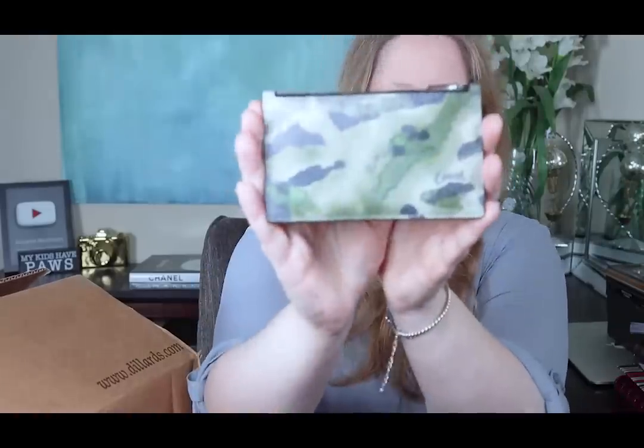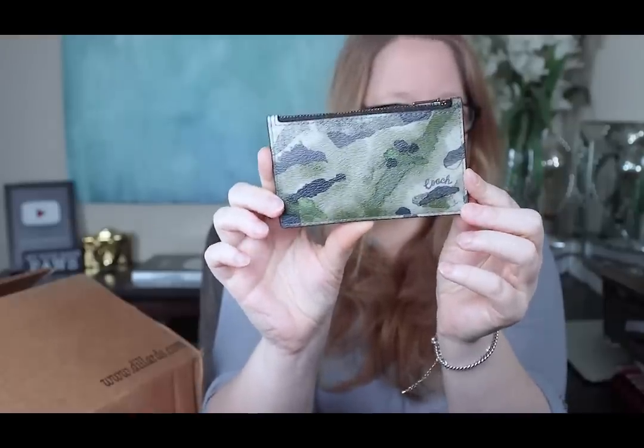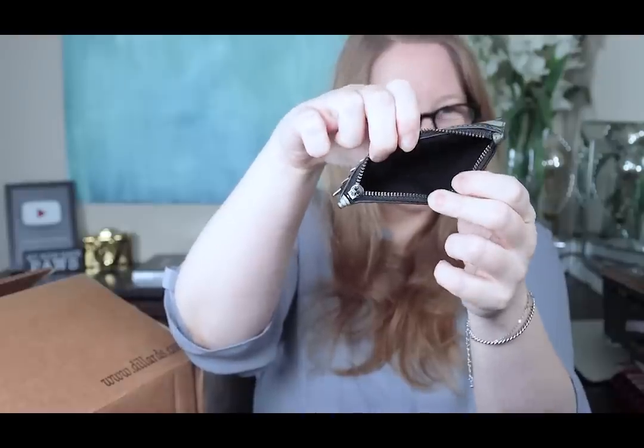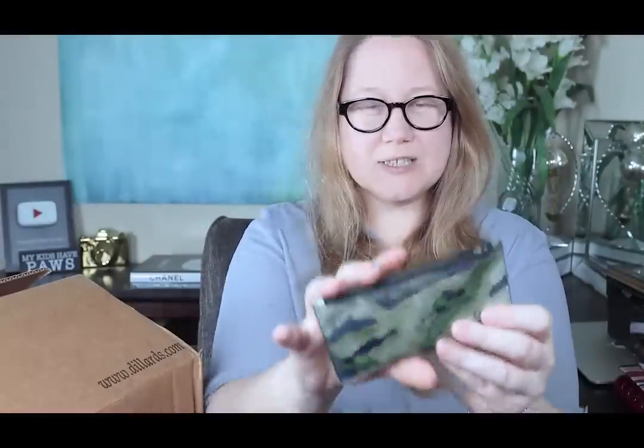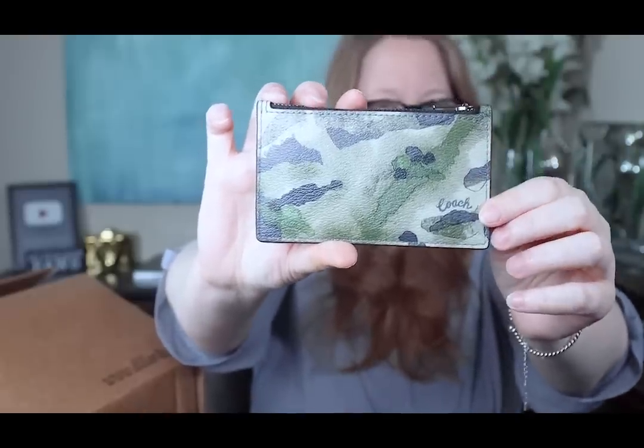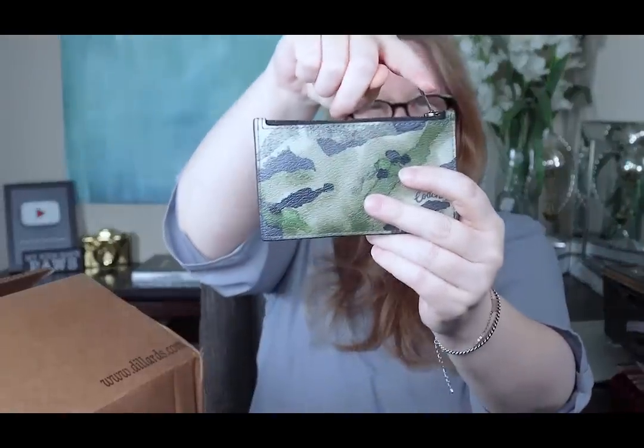This is a small item and I got it from the Coach Outlet. If it's still available I will link it below — and this is from the men's line. It's a little card holder. On the front it looks like a coin holder, but on the back it has a place for five different cards, and there's a zipped section at the top where you can put coins or whatever. They had this in a few colors. I really like this green watercolor one — it says Coach right there. The zipper is nice, and the zipper pull is interesting because it pops down or up rather than just falling back and forth like a normal zipper pull.